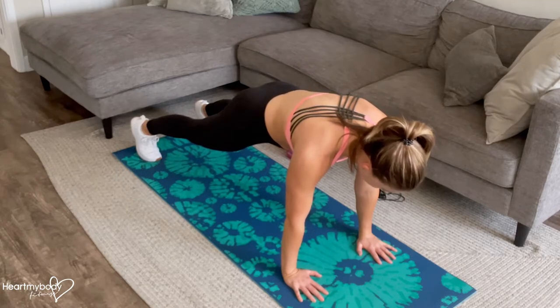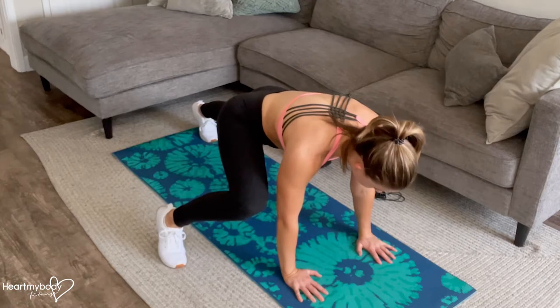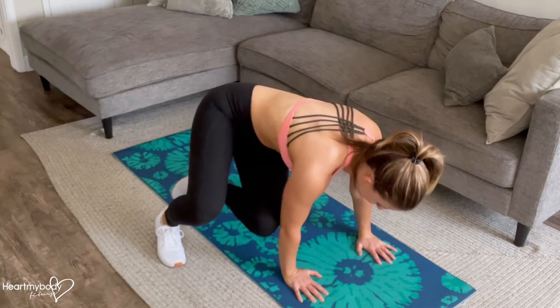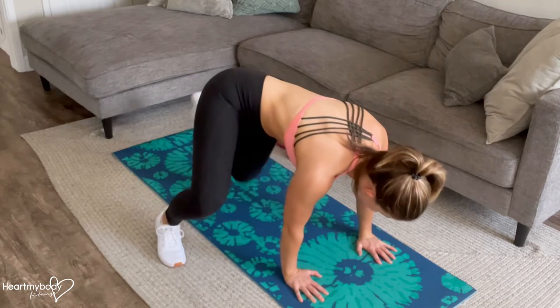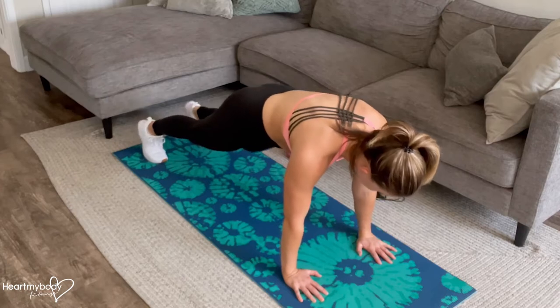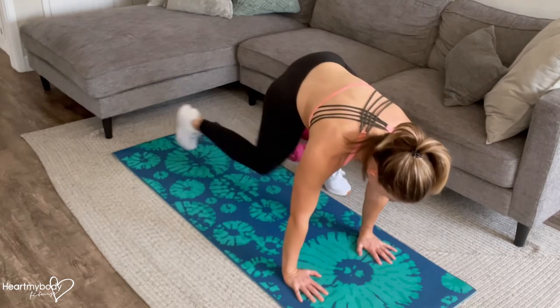From here, step one foot forward into the outside of that side's arm. From this position, we'll step the other foot toward it and tuck that knee to elbow. Step back with the foot that just stepped forward and switch sides. Step out, leaving some space so that you can tuck your other leg in.